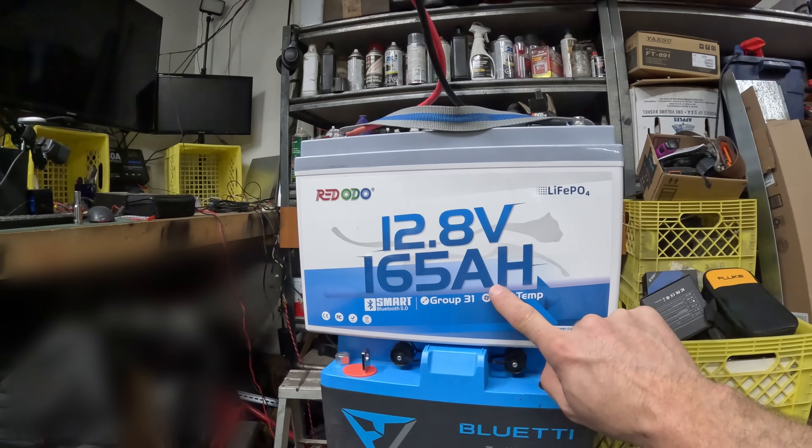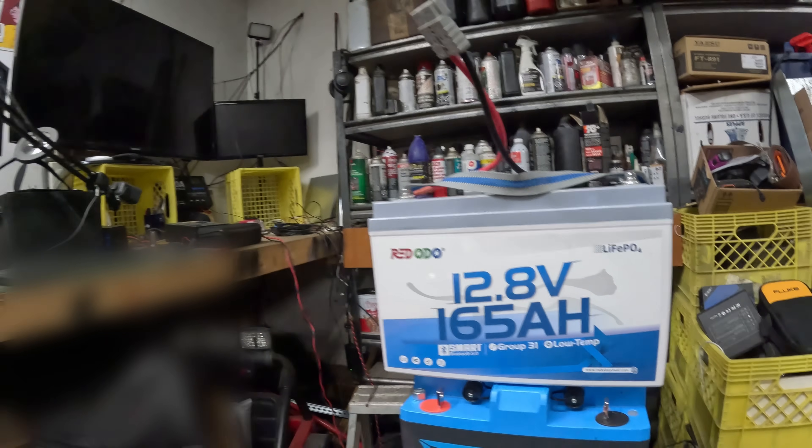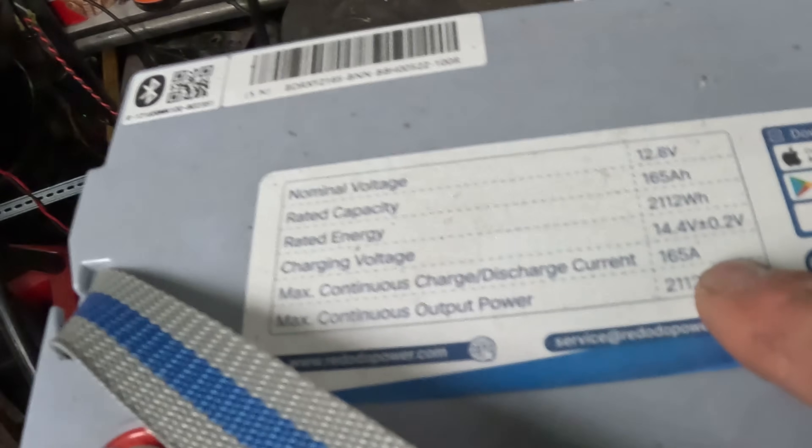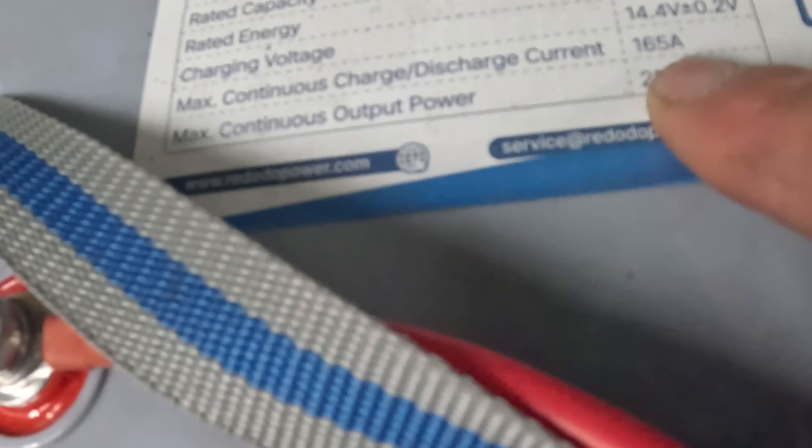You probably looked at my battery calculator and all the charging stuff in my other videos. Why a big battery when you're only using a little bit, like in parks on the air? Well, with a big battery, with a big amp hour, you've got yourselves a massive amount of room to charge. Max continuous charge, right here on it, is 165 amps. 165 amps max continuous charge or discharge — that is huge.